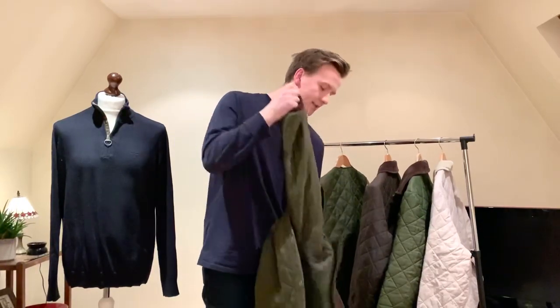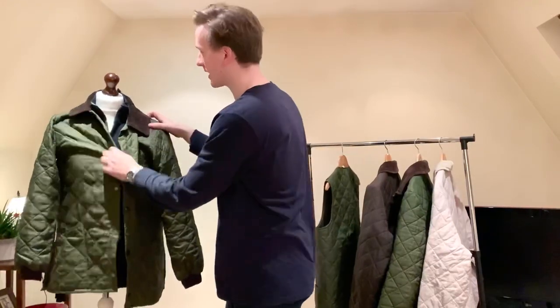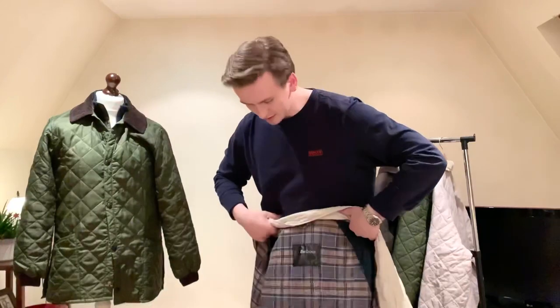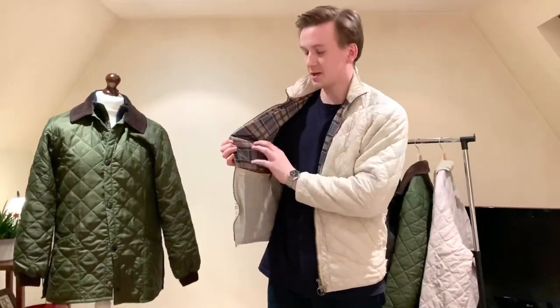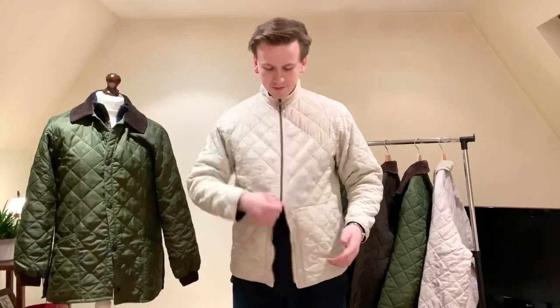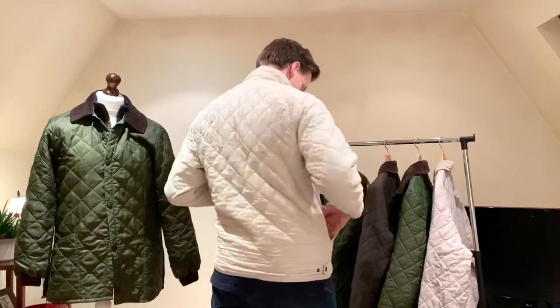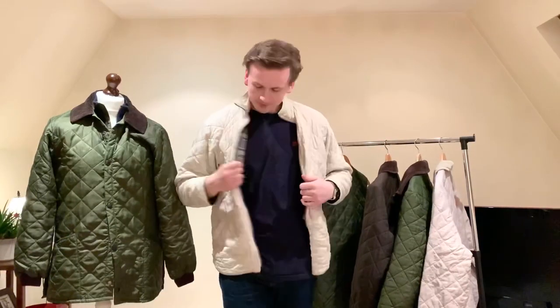The Liddersdale, Eskdale and Countryman are the three main quilts that you should really be looking at if you're looking at Barbour quilts. But there are a couple more as well. This one is very cool — I don't wear this one but it's for sale. This is a flyweight unisex jacket, nice cream colour, very cool for spring. It's got the modern tartan lining and is a really nice, very lightweight jacket just to chuck on. I always keep this in the back of the car. Two-way zips as with typical Barbour fashion, nice ring pull, showing some age very nicely.